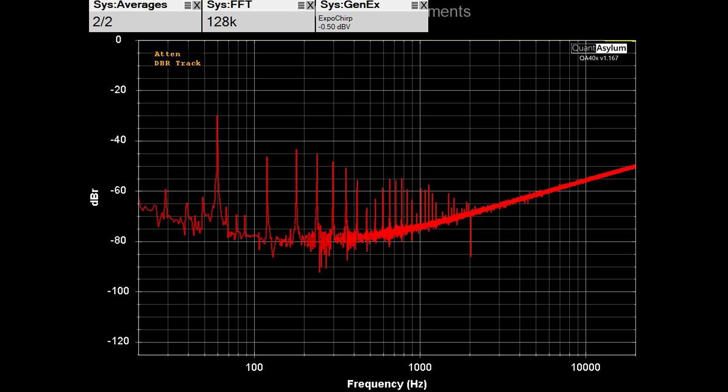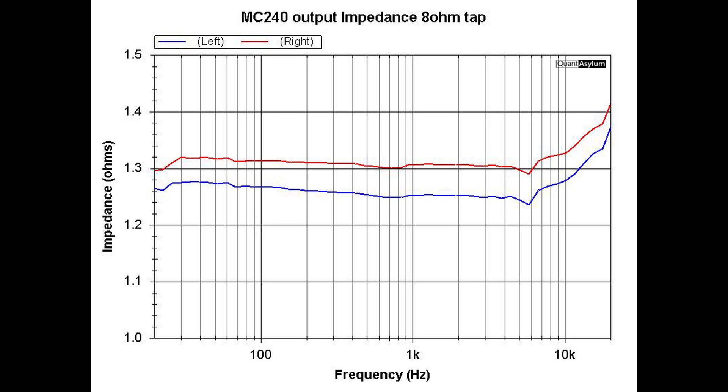Here is the crosstalk between the left and right channels — a signal is applied to the left channel, the right channel input is terminated, and we're looking at the amount of leakage of the left channel into the right channel. With the exception of the 60 Hz feed-through point, we are better than 45 dB across the band. The output impedance measurement using the 8-ohm tap gives a damping factor of just over 6 — typically you'd like at least 10, so take that for what it's worth.